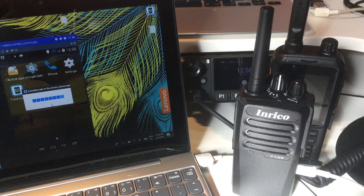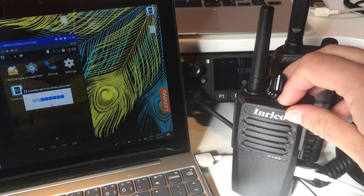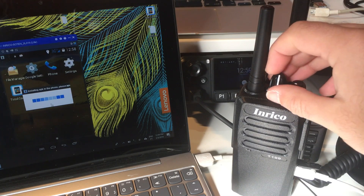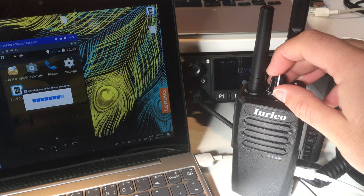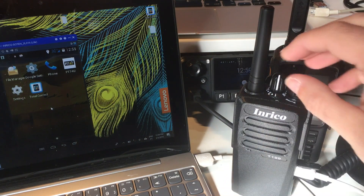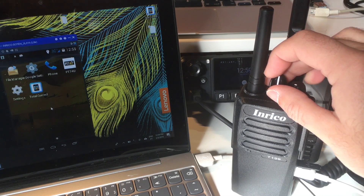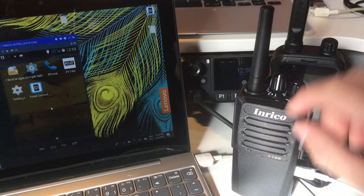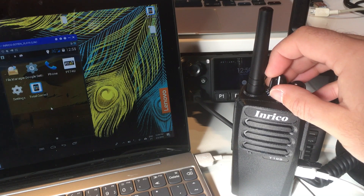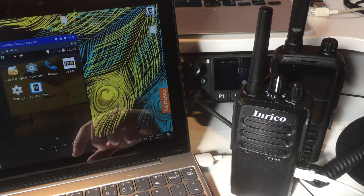The T199 has 3G but you can also use a Wi-Fi network. If you don't want to use the SIM card and you have a good Wi-Fi connection, you just have to program it as you would on a normal Android device. If you change Wi-Fi connection you'll want to program it on your computer since you don't have a display. But if you're not planning to change the Wi-Fi environment, that could also be an option.